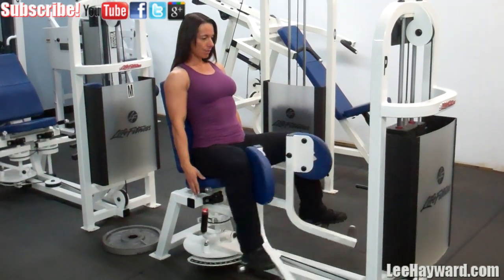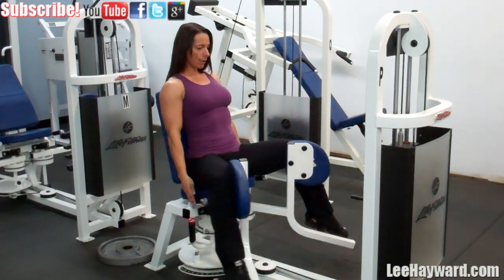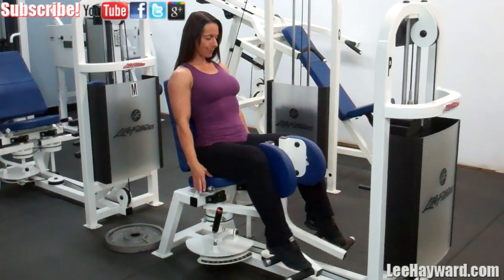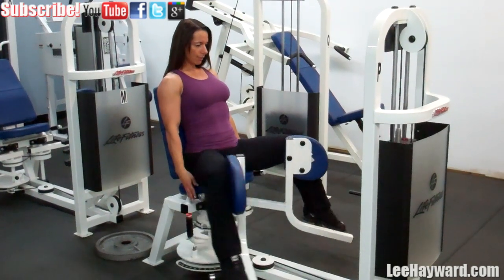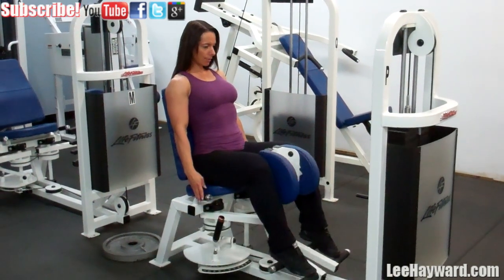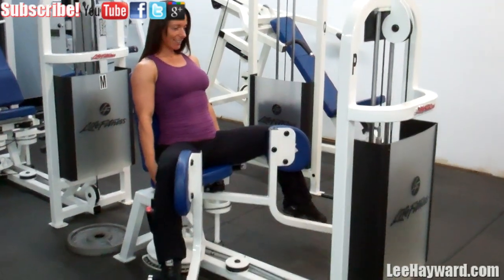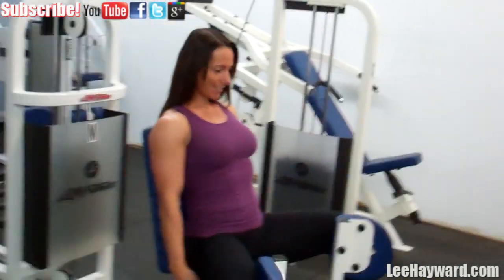The inner and outer thigh machine — most people consider this a girls exercise, especially most guys. But this exercise, my friend, is not just for the ladies; it is for the gentlemen as well. I know a lot of guys are probably saying, 'I don't want to be sitting on a machine spreading my legs open and closing them.'